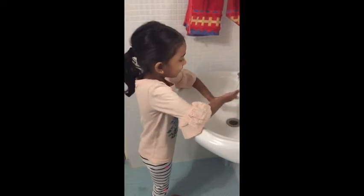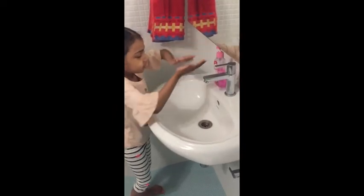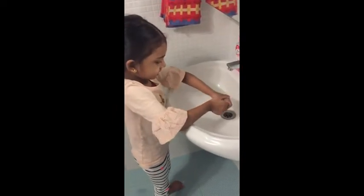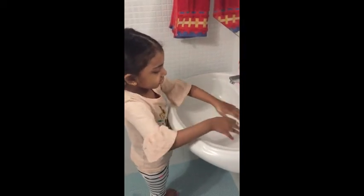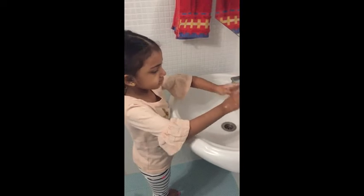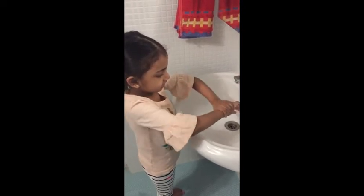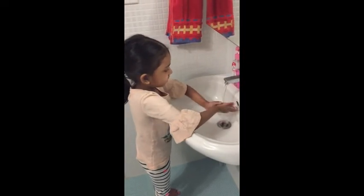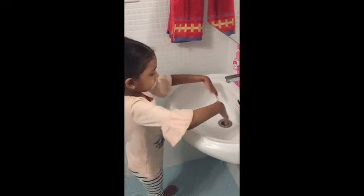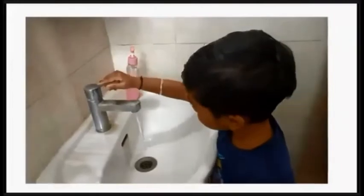First we have to wet our hands, and then put soap, rub like this, then do the back of the fingers, then like this, then wash our hands, dry like this, and then wipe and dry.